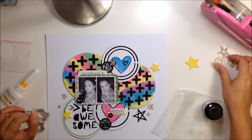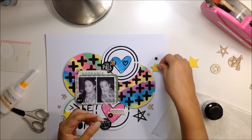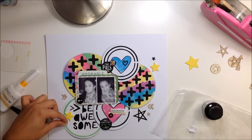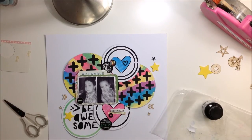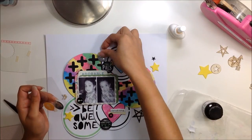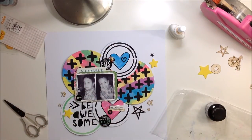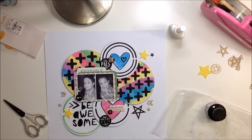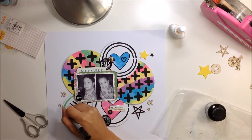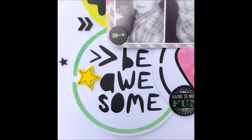Basically this is it — very simple. I loved working with the sketch; it was a lot of fun. I want to thank Missy and Ashley for doing this series. Sketches are a great way to start a layout because they give you an idea, and the cut file Ashley provided is awesome — it's made for the sketch. Definitely check them out, I'll have a link below. Thank you guys for stopping by, stay tuned for more videos coming soon. I hope you're having a wonderful day and I will see you very soon with another video — until next time, bye!